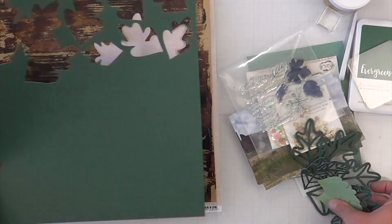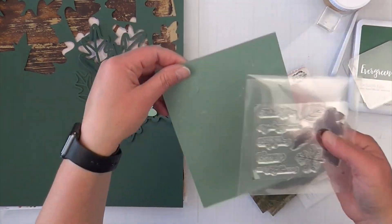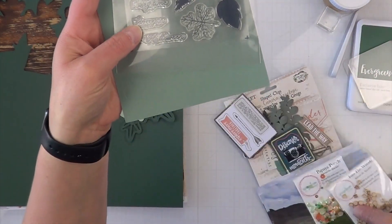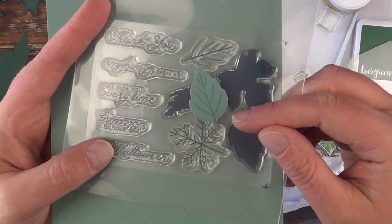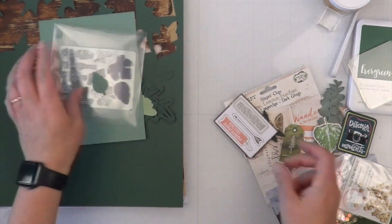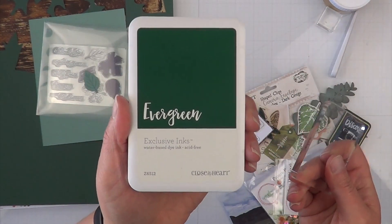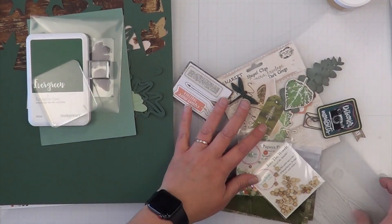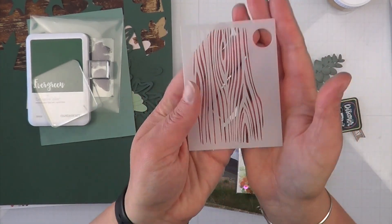I had my Cricut cut this specialty brown paper down by size. I have some leaves and a stamp set from a paper pumpkin kit — I believe last September or October. I'm very slowly dwindling down my paper pumpkin kits and I plan on stamping those in Evergreen by Close to My Heart.